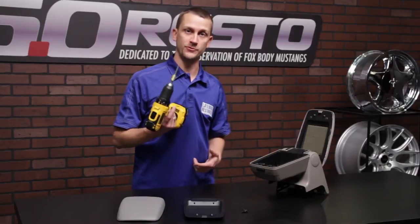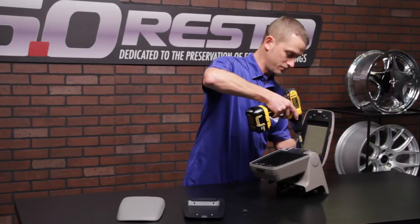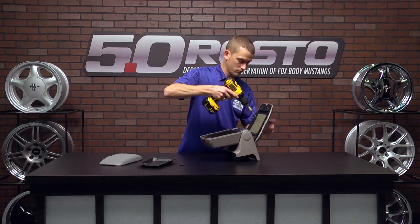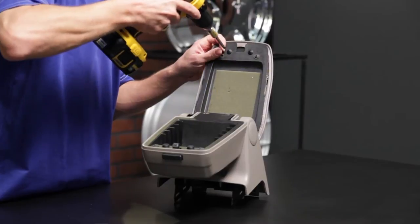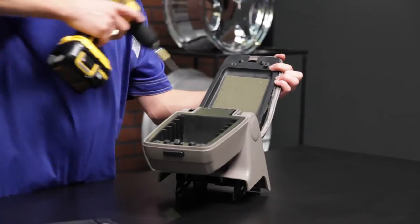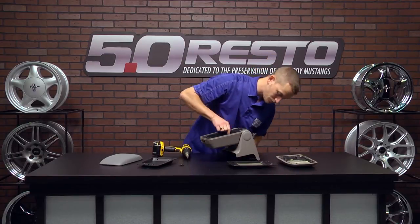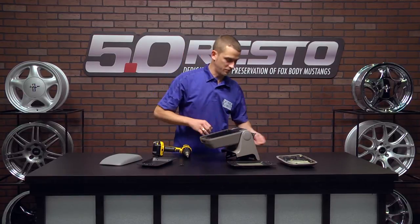Grab a Phillips head screwdriver or a screw drill and remove your screws. All right, those come free.